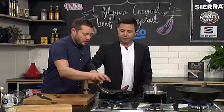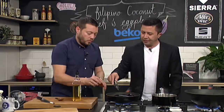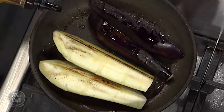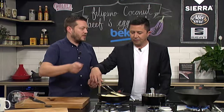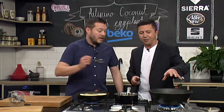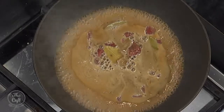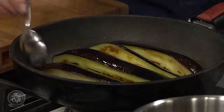You can see the eggplant has sucked up the oil from the pan. Once the pan gets quite dry, don't be scared to add a little bit more oil — add little bits at a time. We're going to reduce the beef sauce down to about half for a nice thick rich sauce. The meat will be cooked by that time and the eggplant will be cooked too — probably about ten to fifteen minutes.